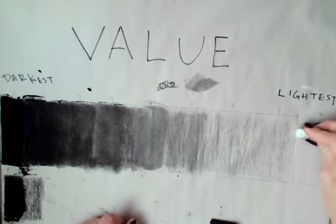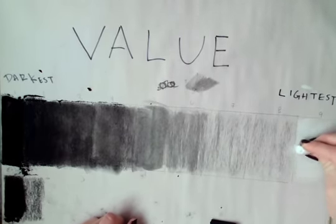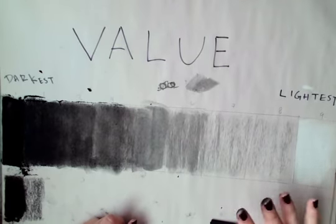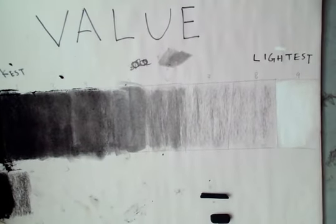And then my lightest — I'm going in with the white. You guys might have Conti; I'm using white chalk. There's my value range, one through nine.